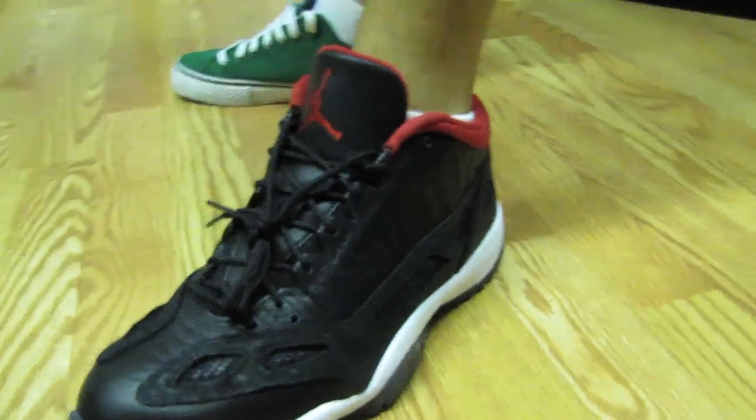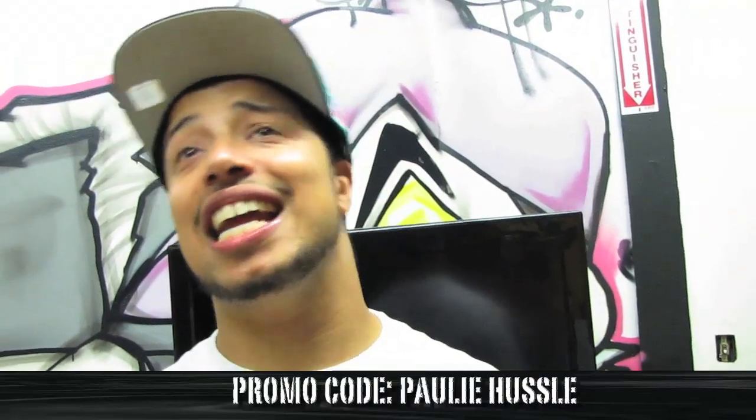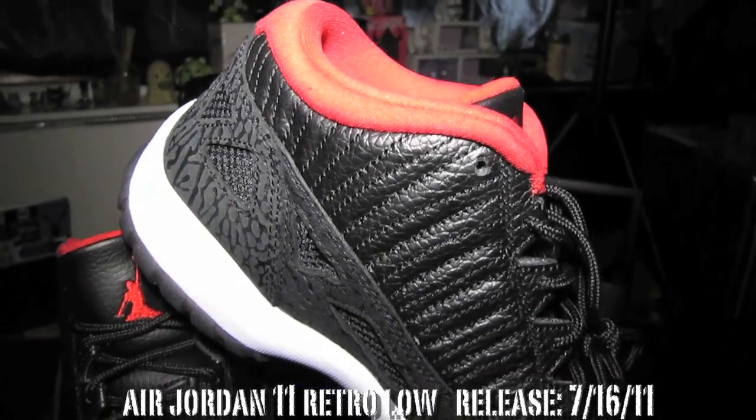And you already know the deal — shouts to the Jordan 11s. You're going to get some more sneaker reviews from me, make sure you stay tuned, subscribe, you already know the deal. Paulie Hustle, Bad Habits, Real Deal 201, we in the building. Follow me on Twitter at Paulie Hustle, make sure you check out MLTD.com, use promotional code Paulie Hustle, P-A-U-L-I-E-H-U-S-S-L-E. Until the next sneaker review, peace.